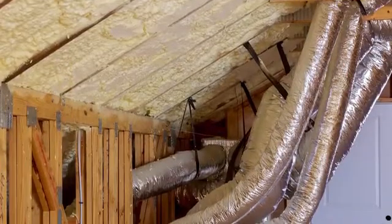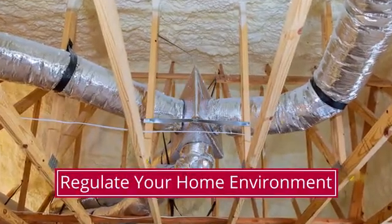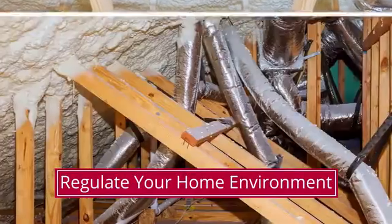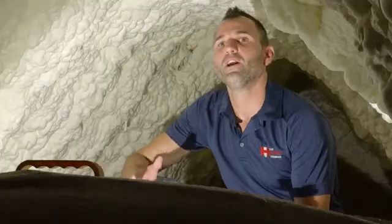In certain houses with ductwork in the attic, it's especially recommended because it will keep the ducts that are supposed to move the conditioned air to control the climate of your house, so that way you don't lose that conditioned air through your ductwork through leakage.